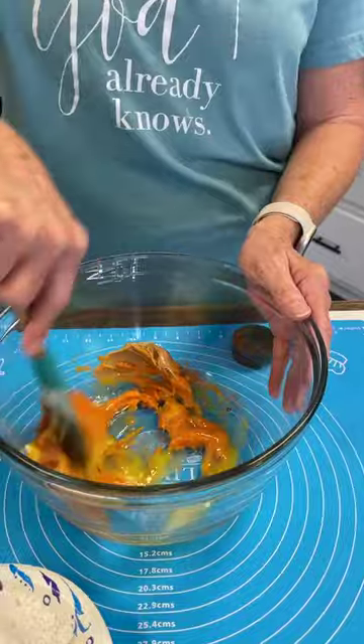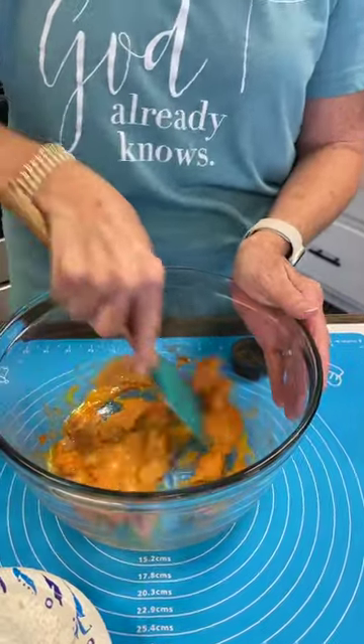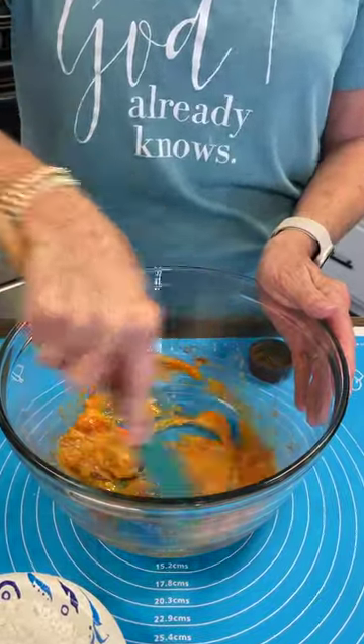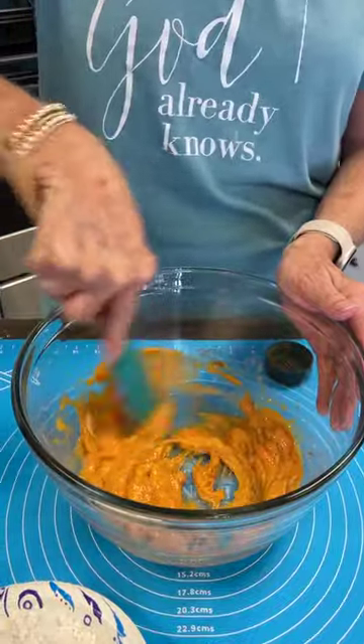Now I'm just going to whisk this together. I don't have a whisk, so I'm having to use my spatula, but that's okay — we're going to get it together. I'm going to put that on my list and I'll have one next week here.